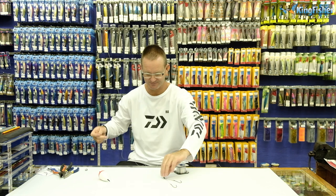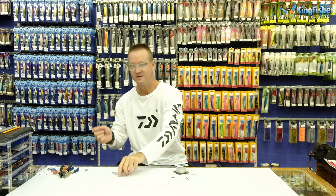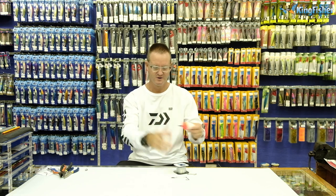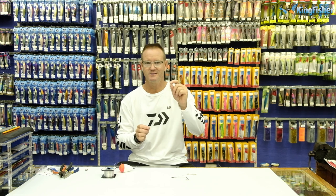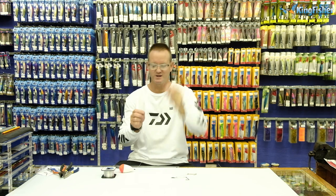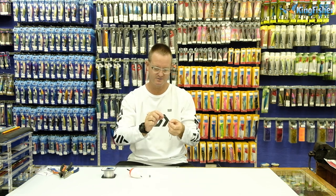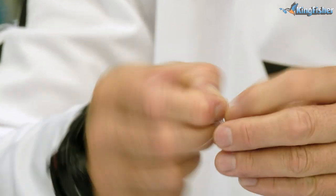Now take your Kingfisher nylon and attach it. Take your main line — you go through your float or your top bung, and you've got your little stick there. Depending on how strong the current is or how big the waves are, that determines what weight sinker you're going to use. For purposes here I'm going to use one quarter ounce — obviously the stronger the sea or the surge, the bigger you go, up to an ounce sometimes. We then take our nylon, go through the eye of our swivel, and go around three times to form our figure of eight.